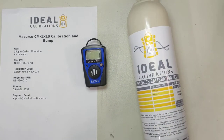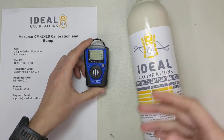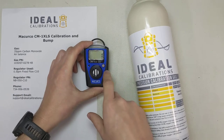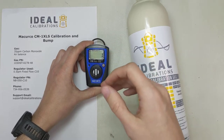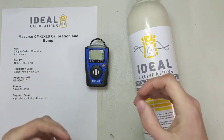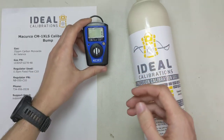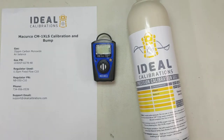We're down to one part per million — this will get down to zero, it just takes a little while to eat up the gas. Because we had it on there so long, it saturated the cell. What you'll see some manufacturers do — McCurco doesn't do this, which I actually like — is when it gets down below three or four parts per million, they have what's called a dead band, and it just automatically shows zero. That way users don't sit there thinking there's a problem when it reads one part per million.